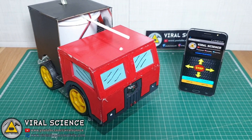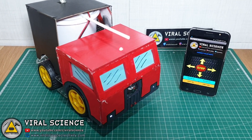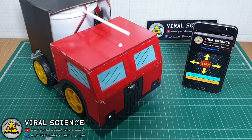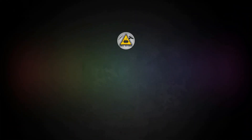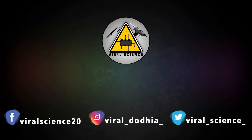I hope you like these upgrades on the robot. Hit the like button and I will see you in the next one. Do subscribe and press the bell icon to get instant notifications for new videos.